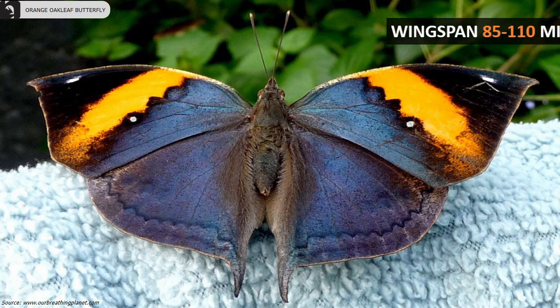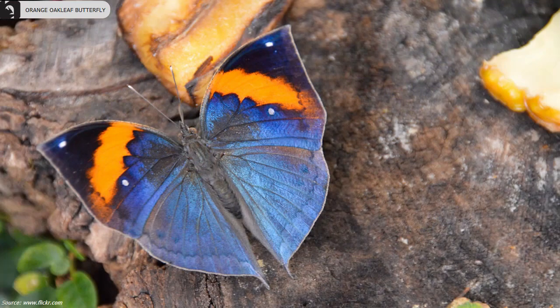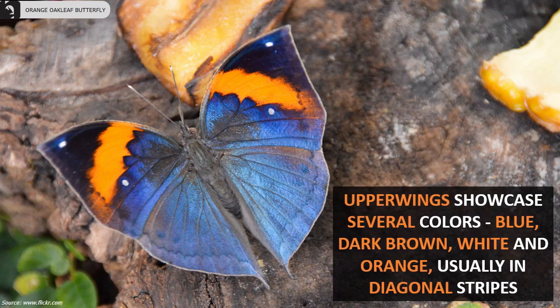Their wingspan can measure anywhere from 85 to 110 millimeters. Their upper wings showcase several colors — blue, dark brown, white, and orange — usually in diagonal stripes.